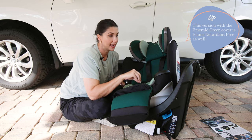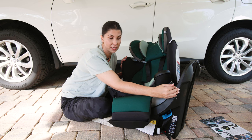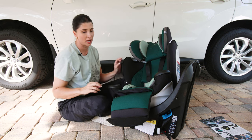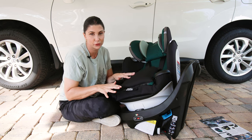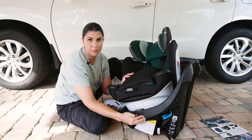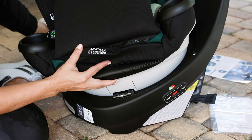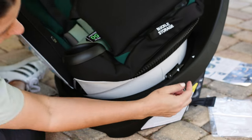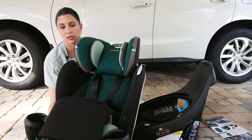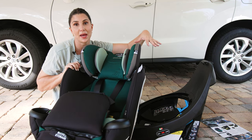Something unique about this seat is that the top part where you harness your child comes off from the base — but you can never use one part without the other; they always have to be together. There's an arrow on the car seat part and an arrow on the base. Line those two arrows up and the seat shell comes off. We'll install the base in the vehicle first, then attach the seat shell back on.